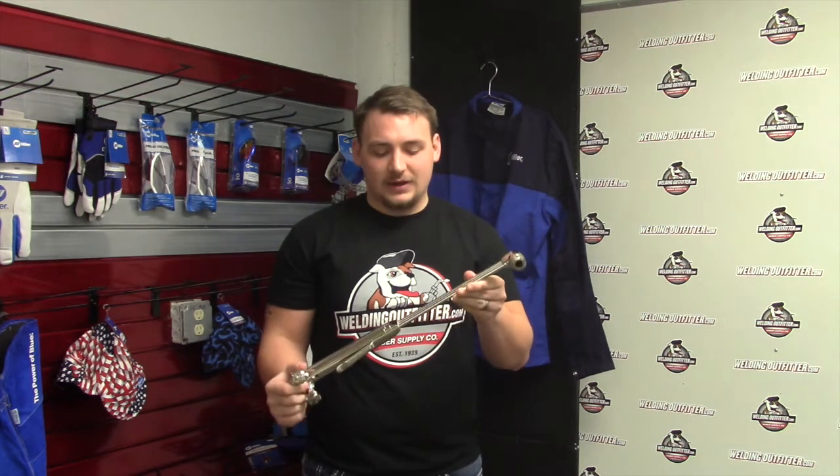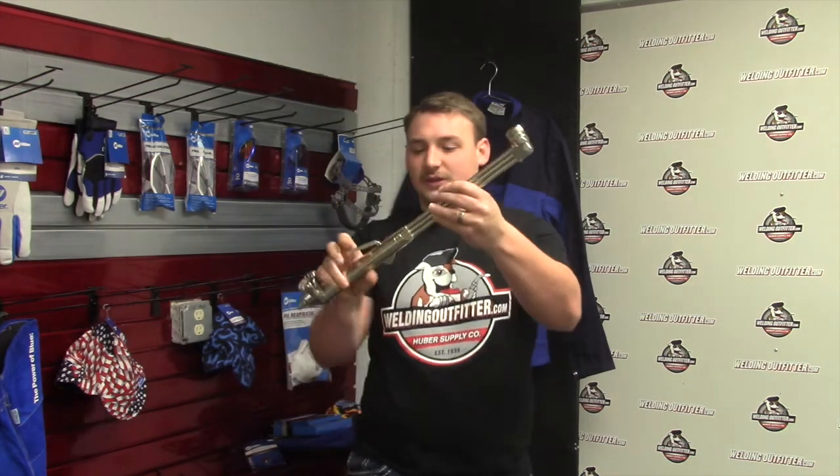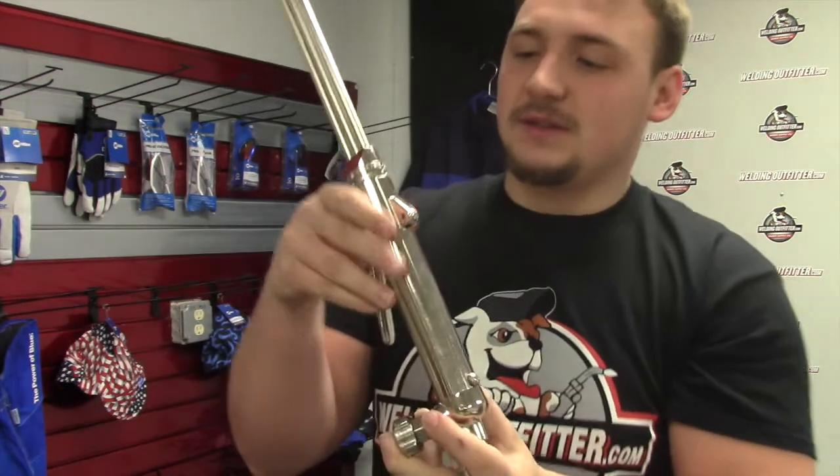Hi, this is Cal with WeldingOutfitter.com here talking about the Miller SC229 Straight Torch. Miller bought Smith, and this is the old Smith style Lifetime Straight Torch. As you can see on here, it has a Smith Lifetime.